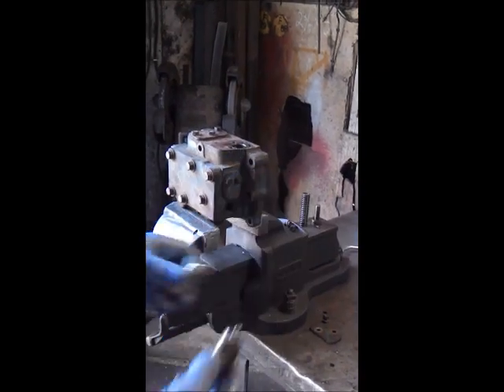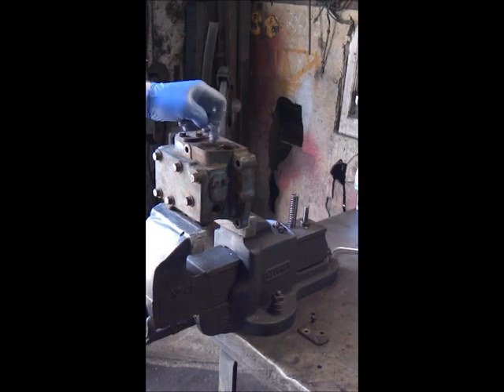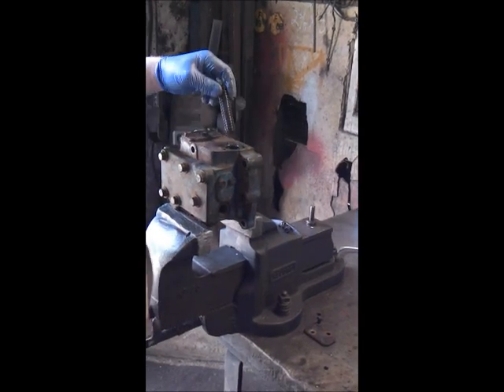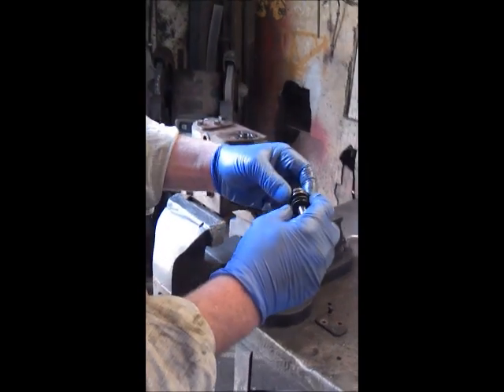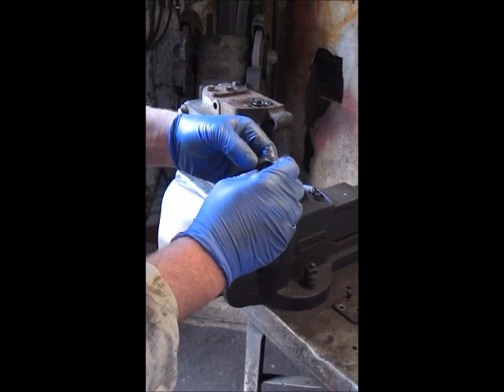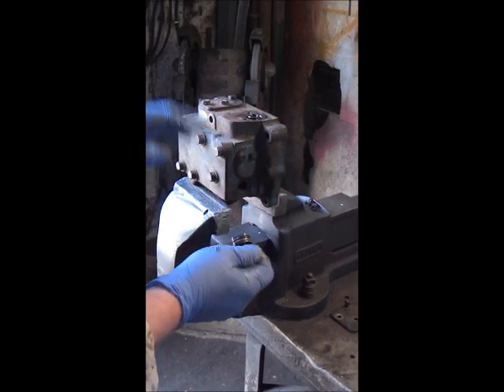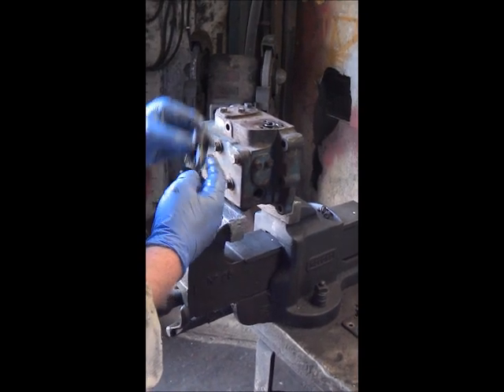Once the valve has been modified like that, simply reassemble it back into the valve chest and put the spring back. Under the adjuster there may or may not be some shims present to adjust the opening pressure. It might be an idea, if there are any shims, to start off by removing them.